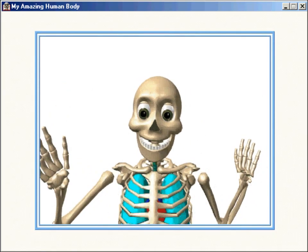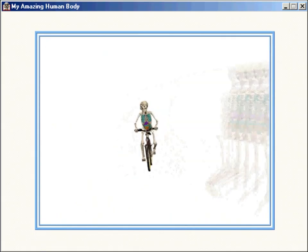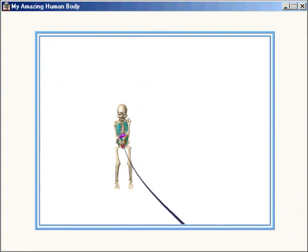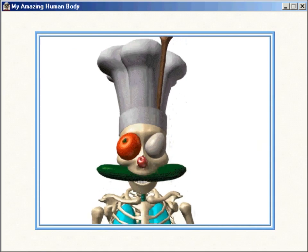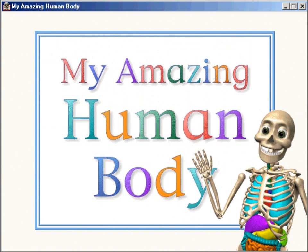Want to bone up on your amazing body? Well, follow me, if you can stomach it. Hi there, my name's Seymour Skinless. Come with me to discover my amazing human body.